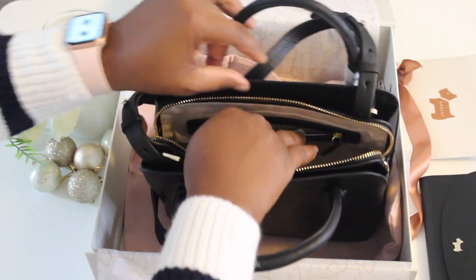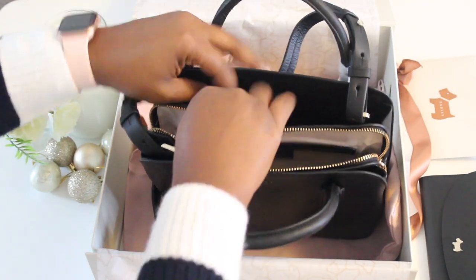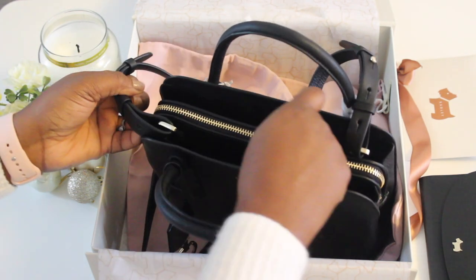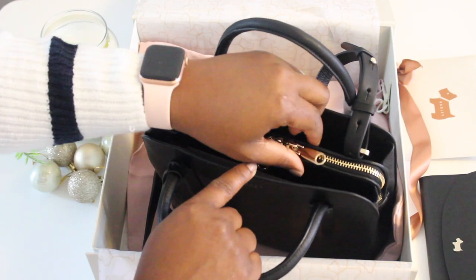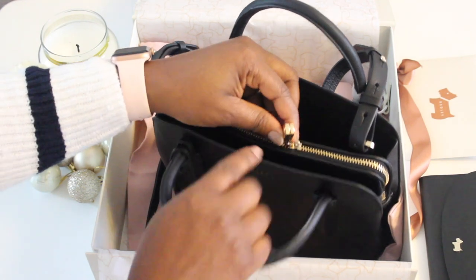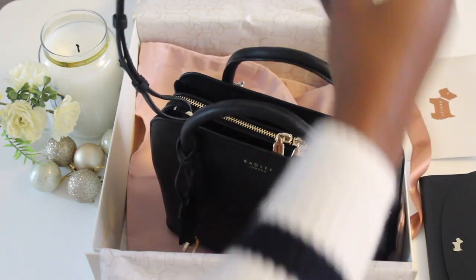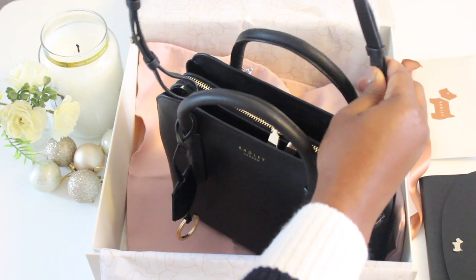As mentioned, the interior has suede with a pink fabric lining — so cute. There's a strap, and a zip which closes very well with Radley London on the zipper. If you've got a padlock, you can even padlock the bag because there are holes right here for that, if you're the kind of person who likes to padlock their bag.